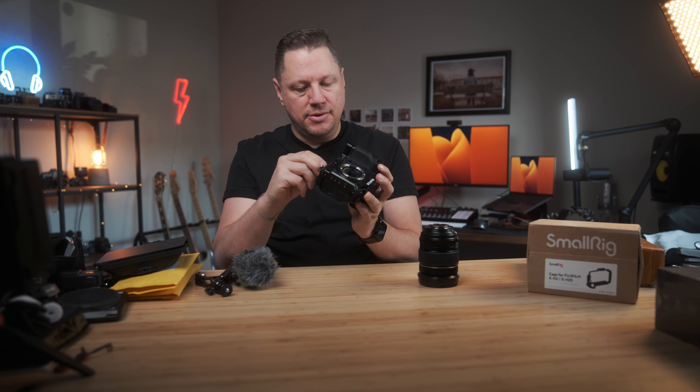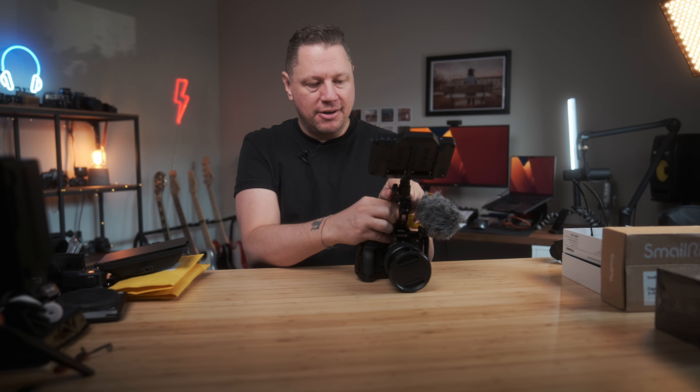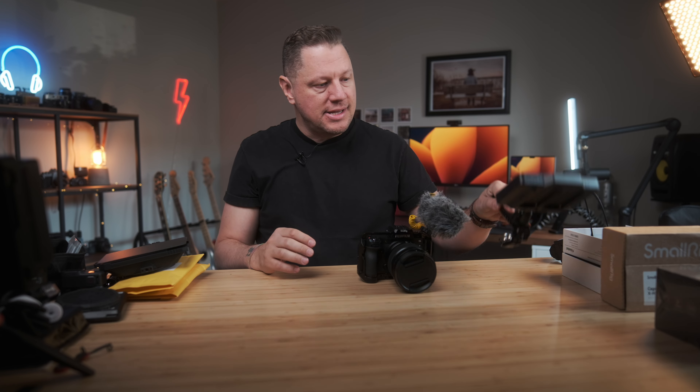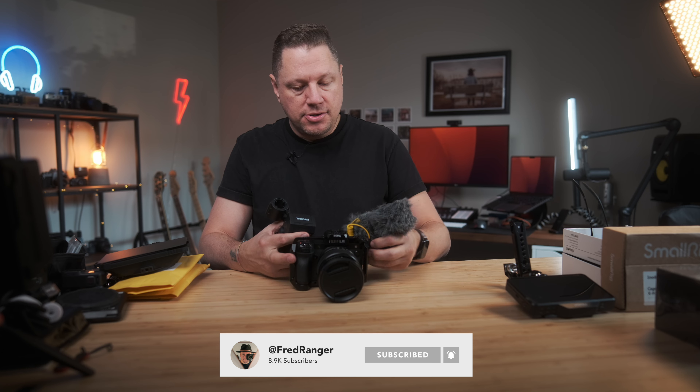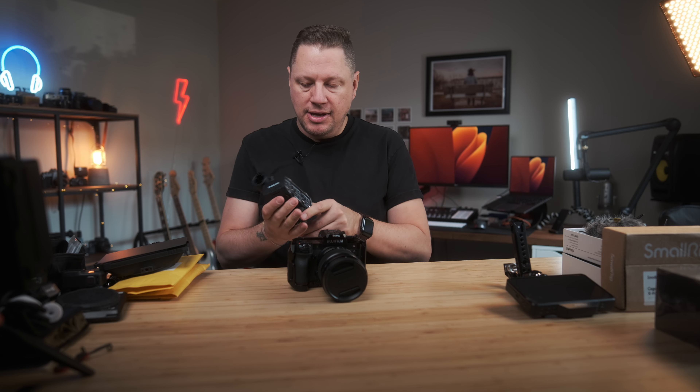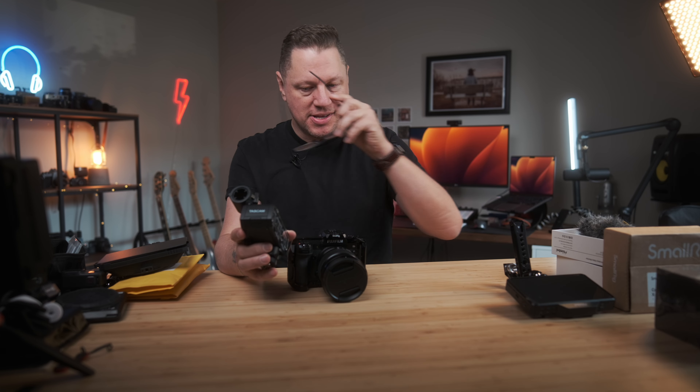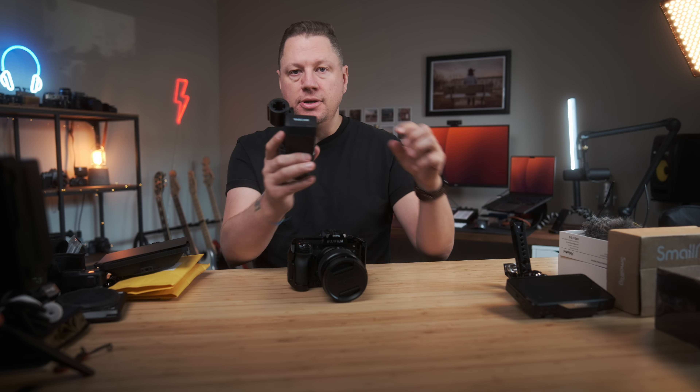There's one more audio option for this build — a more pro option. If you want the best audio possible on your video rig, the cool part about the X-H2S, X-T5, and even the X-T4 is that the hot shoe is compatible with devices that communicate with the camera without any wires. What I like about this is that it's clean and the preamps are incredible — better than the camera's internal ones. It's called the Tascam CA-XLR2D, and make sure you choose the version for Fujifilm.